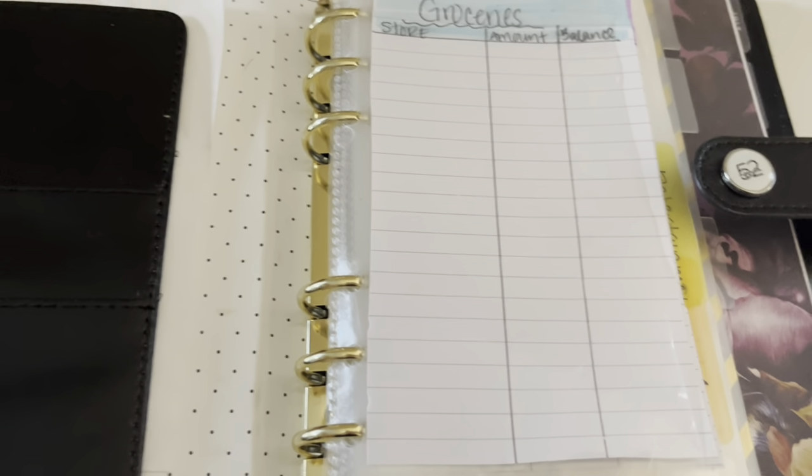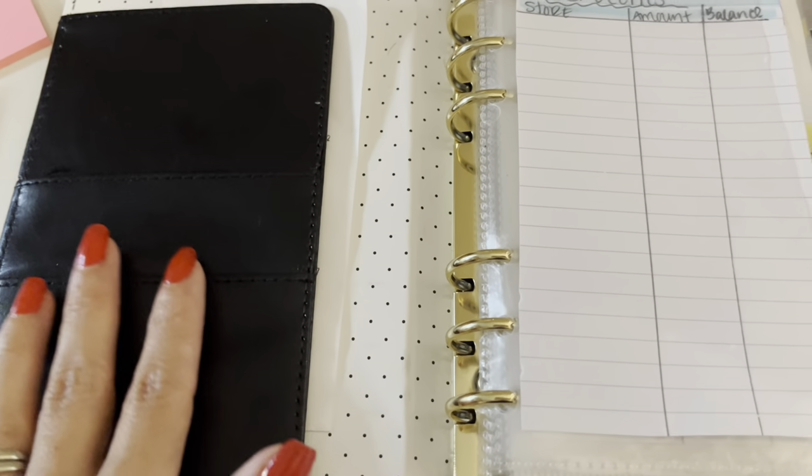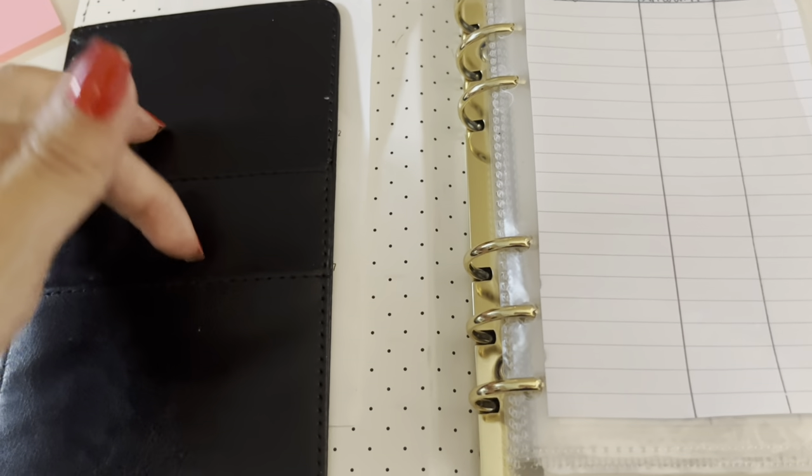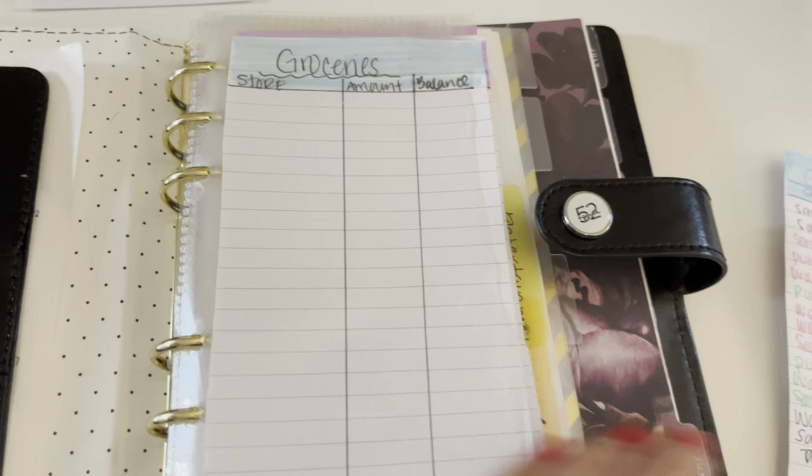I do keep any miscellaneous receipts or things like this in this pocket. This binder does have pockets where you can insert some other stuff if you want to. And yeah, this is how I set it up.